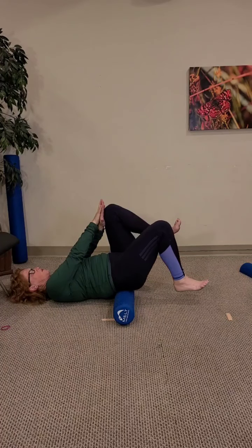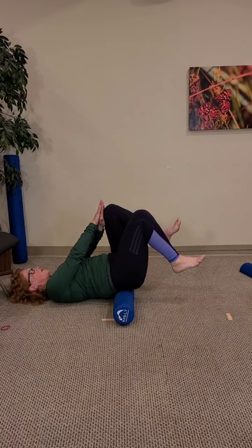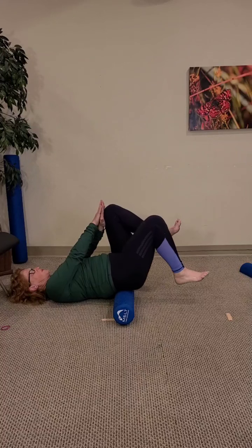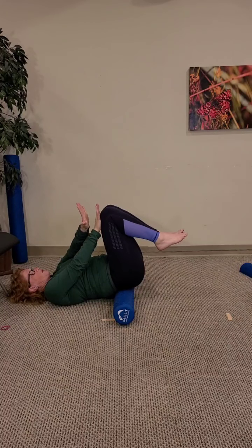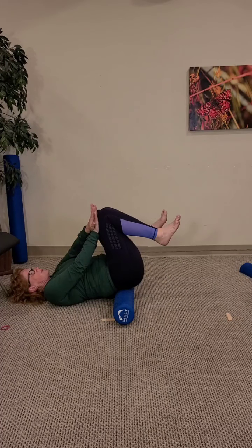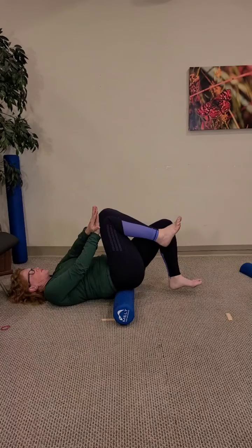Slowly begin to lower the left foot down towards the ground and back up. You're meeting the pressure — pushing into the right knee with both hands as you're moving that left knee up and down. The foot just barely touches the ground and then gently comes back up. Two more — exhaling as you lift, and again lowering the foot and coming back up. Then as you notice dropping that right foot towards the floor, do you feel any external rotation in the hip? Do you have less control on the right side than you did on the left?